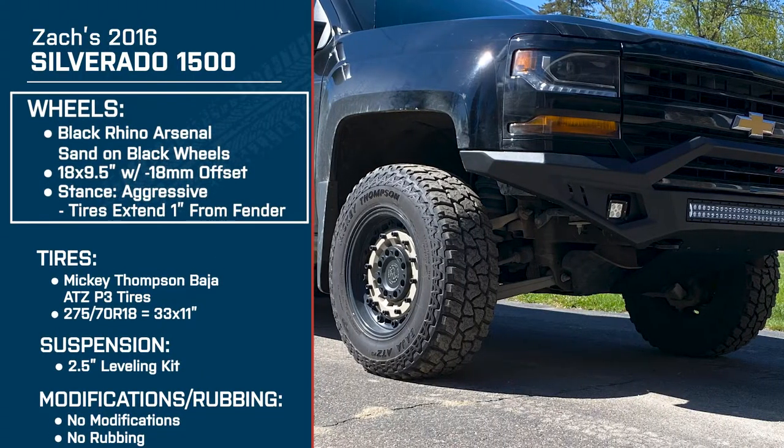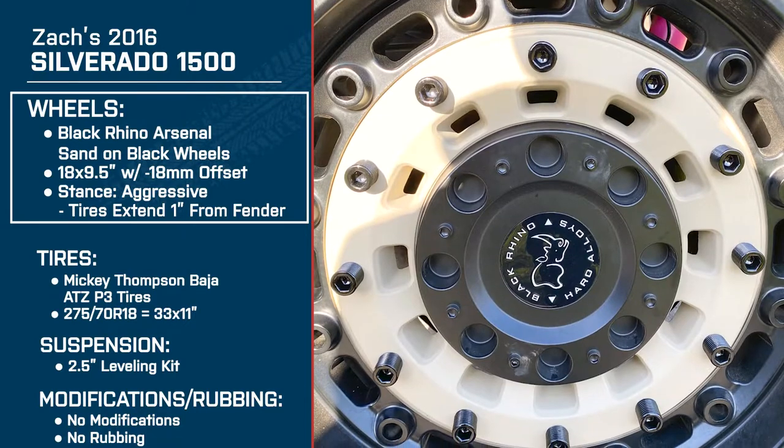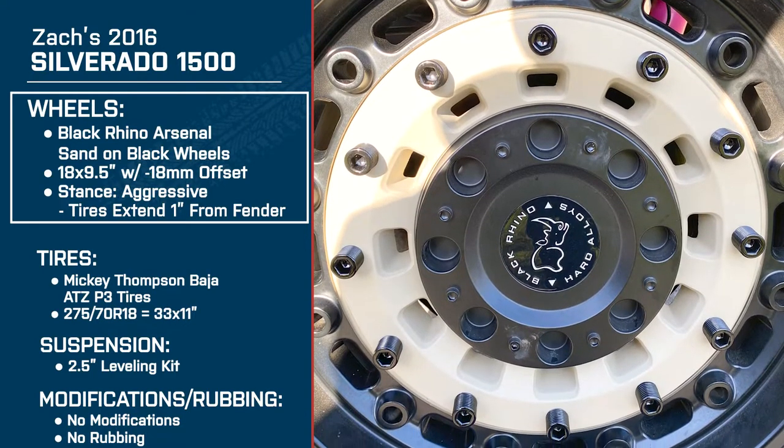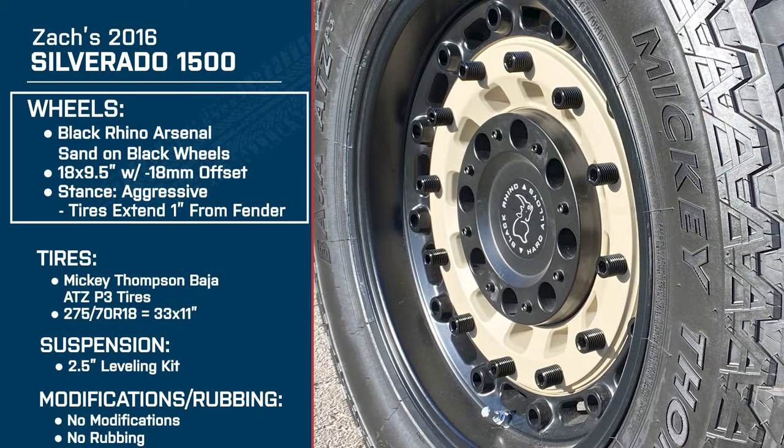If you can, sir, break down the wheels, the sizing, and the offset. The wheels are Black Rhino Arsenal sand. They are a little bit on the heavy side. Those Black Rhinos — I'm a big fan. I had Black Rhinos on my last truck, but I love the Arsenal because I think the Arsenal, the Armory — those are the wheels that define what Black Rhino is all about. What made you choose the Arsenal?